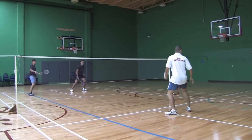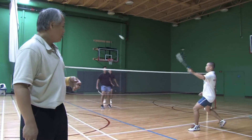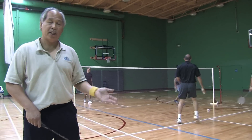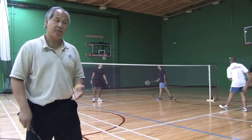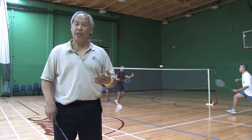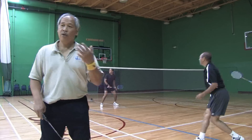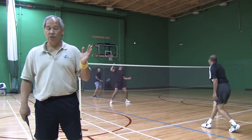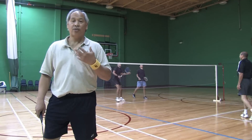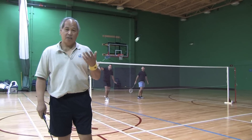When you are playing doubles, if you hit a defensive shot — which means you are lifting it up — you go to a side-side coverage. You take one side, your partner takes the other side. When the shuttle is hit up, you go into an offensive position, which means front and back. When it goes to the back person, if you're not the one who's going to hit it, you immediately come up to the tee and you cover the short shot, because your partner should be hitting down.